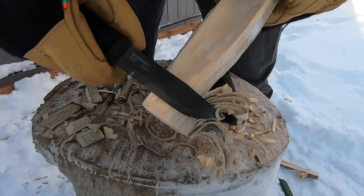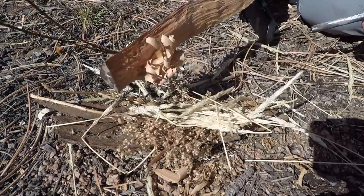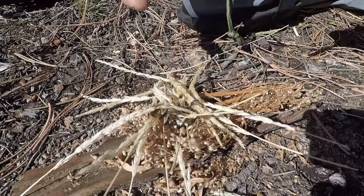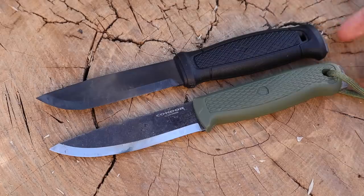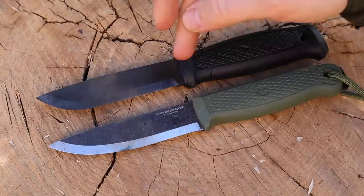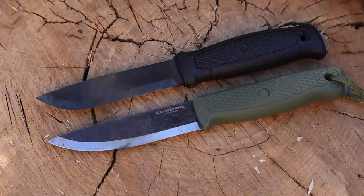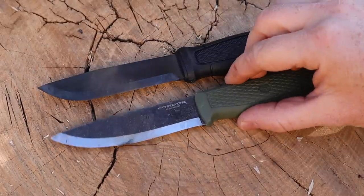The lighter weight may be a selling point depending on your needs. The Condor's blade shape is slightly more precision-focused, whereas the Mora has a slightly bigger belly. Both have razor-sharp 90-degree spines — you can scrape tinder and throw great sparks; I started fires with both, no issues. Both offer full tangs out the back and lanyard hole options, with polypropylene handles.